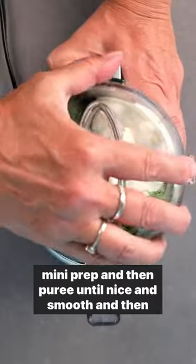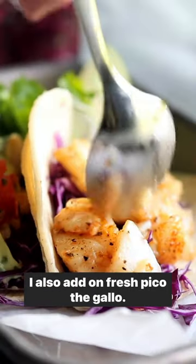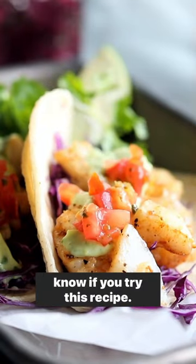Puree until nice and smooth, then dollop that over the fish in your corn tortillas. I also add on fresh pico de gallo. Find all the details in the caption and make sure to let me know if you try this recipe.